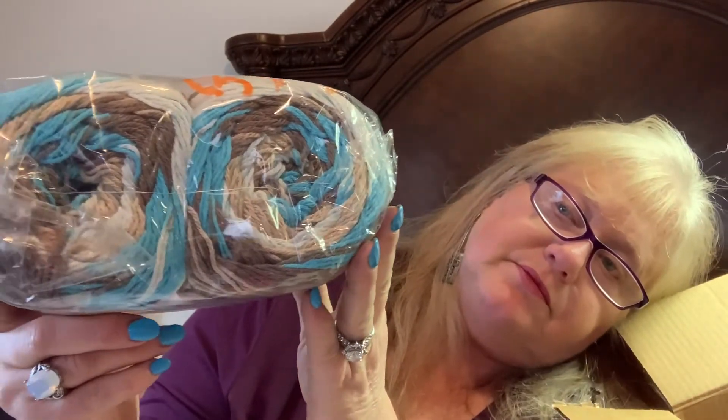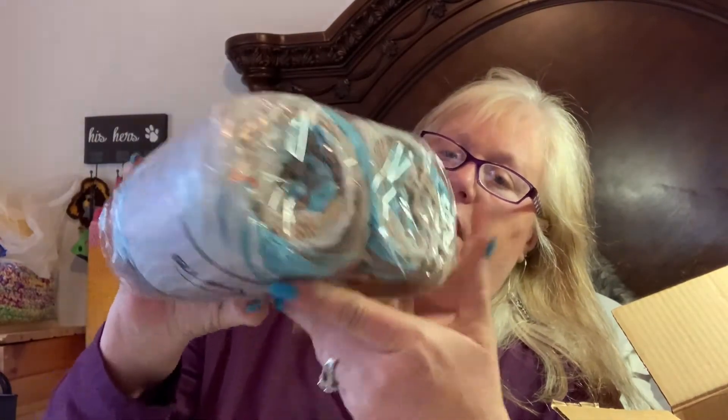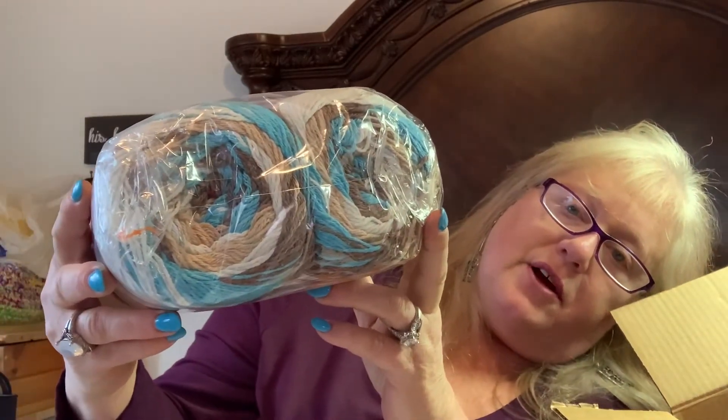Then I've got another Ice Yarns one here. This says Cakes Natural Cotton, it has turquoise, brown shades, and white. Isn't that pretty? It's 200 grams, 100% cotton, about 440 meters — I mean yards. Sorry about that!